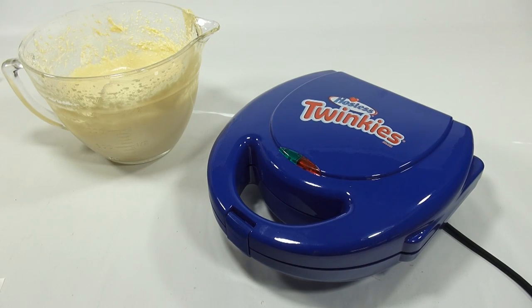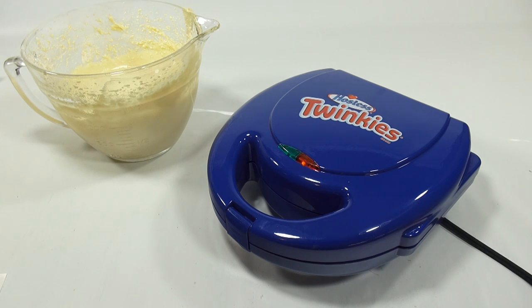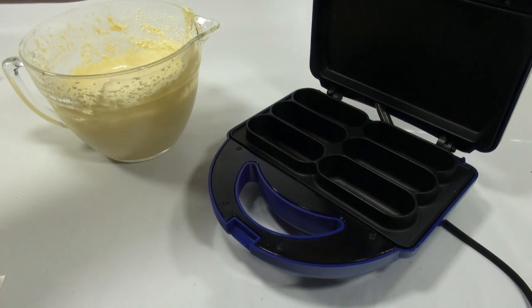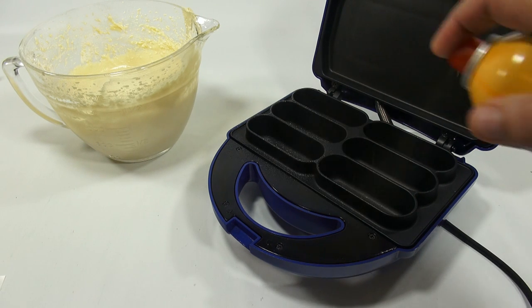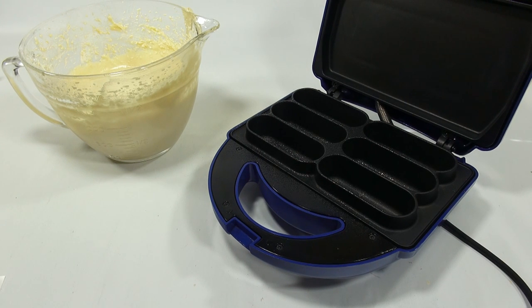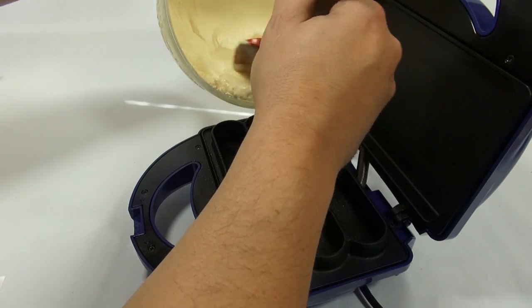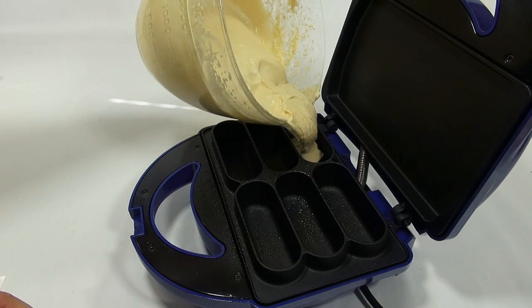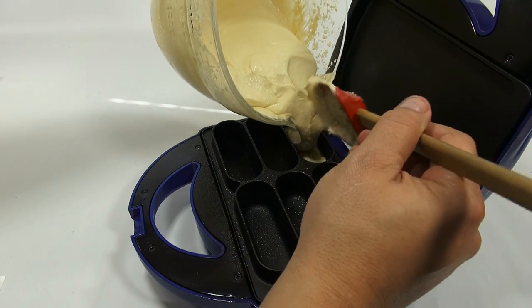The unit is all set to go. Plug in the unit — you'll see a light on the front. The red light just came on. Spray with vegetable oil — we have some spray for that. Now fill each cavity until three-quarters full. That's why I chose this pitcher, so I can hopefully easily pour the batter in.